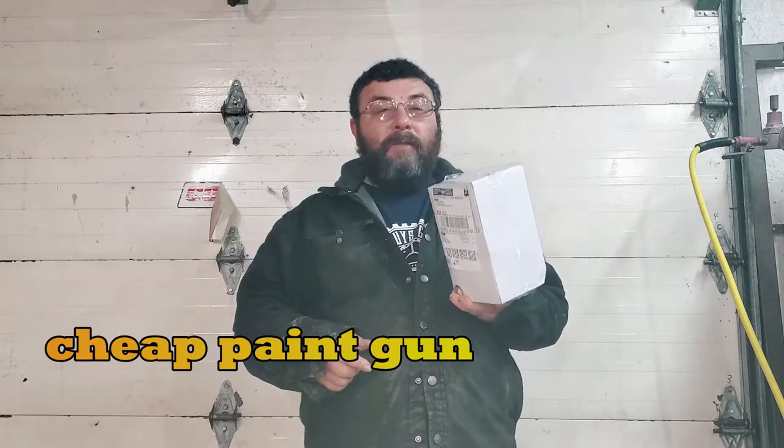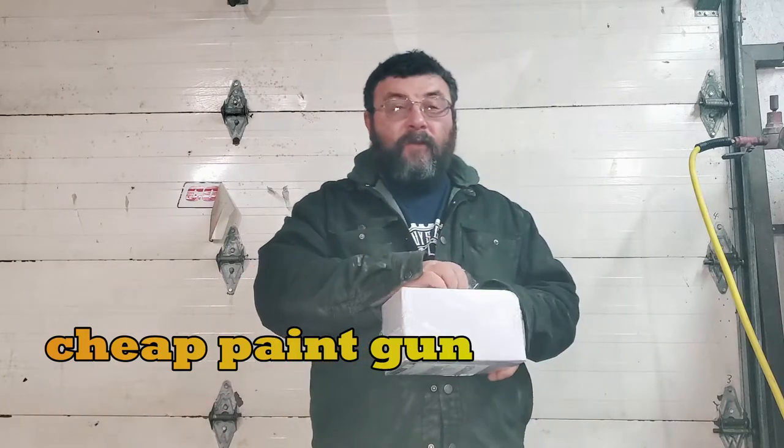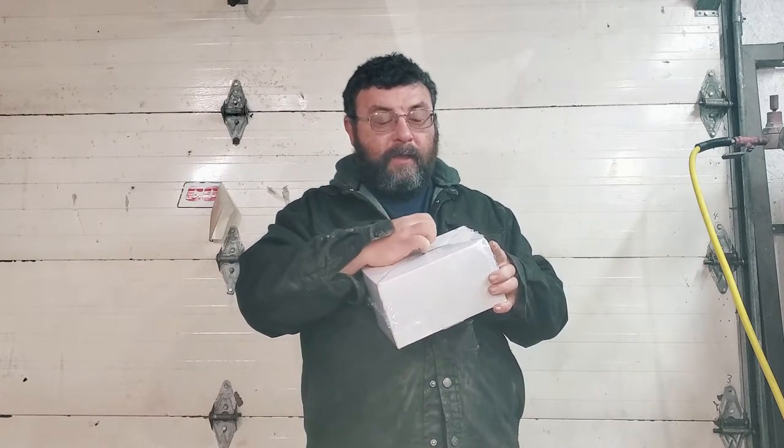Welcome back to This Guy's Garage. Today we're going to do an unboxing on the cheapest paint gun I could find. It was a very specific paint gun and I bought it for a reason. This paint gun isn't an HVLP — it's a high efficiency paint gun.